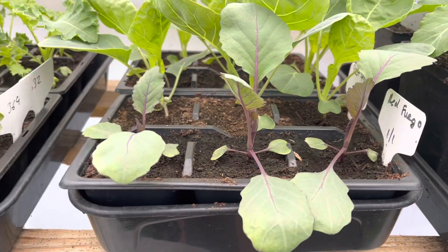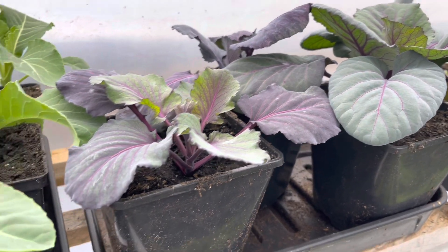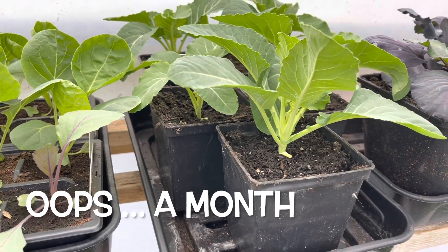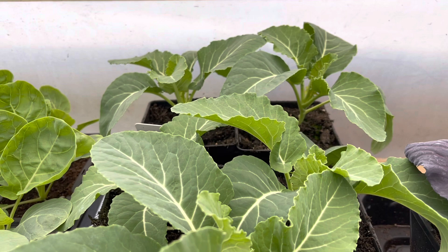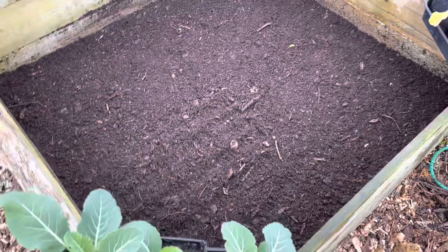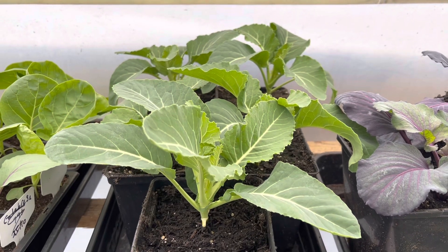I've got my early red cabbages, but I've also got loads of much bigger red cabbages, so I'll have a little bit of a succession — just doing two or three red cabbages a week. And then we've got some early cauliflowers, with early cauliflowers and early calabrese just actually planted out as well.